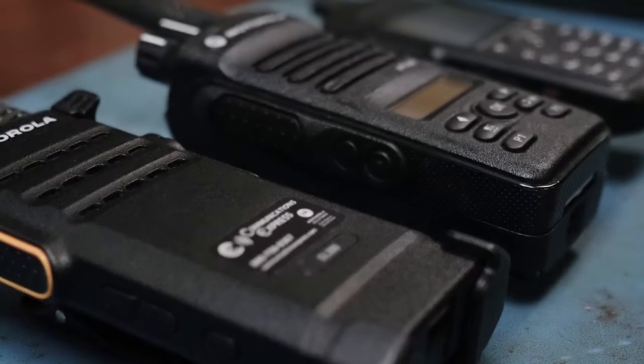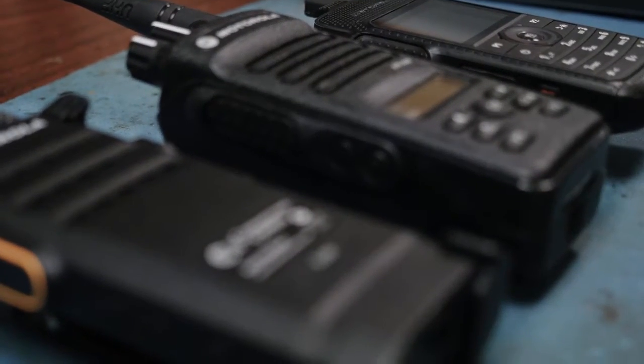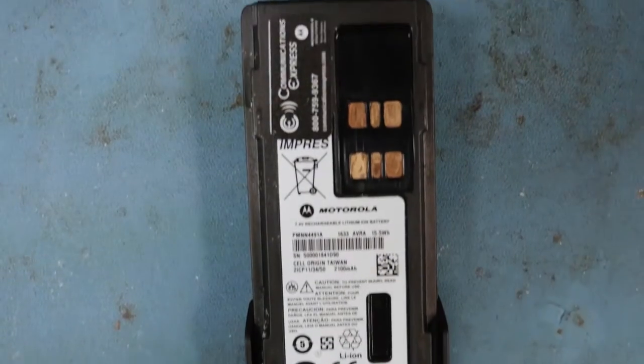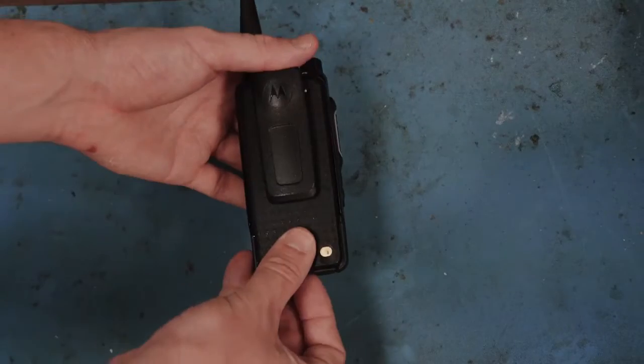As your two-way radio battery ages, it can lose memory capacity and reduce the length of talk time. By checking your radio's battery code, you can avoid compromised performance, and it's simple to do. Remove the battery from your two-way radio.